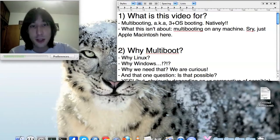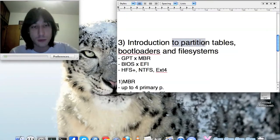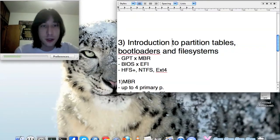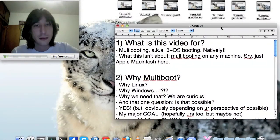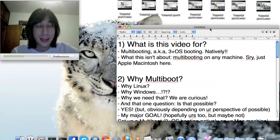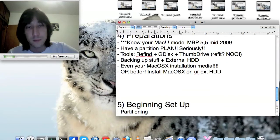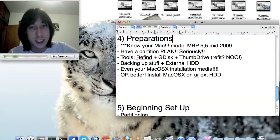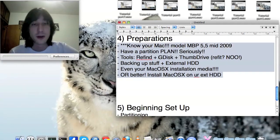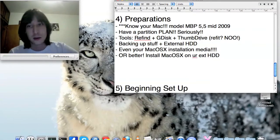Part one will cover what this video is for and why multibooting. Part two will try to explain partition tables, bootloaders, and file systems — and if you're past that, you can safely skip part two and jump right into part three, where I'll be talking about preparations and how to actually set things up.